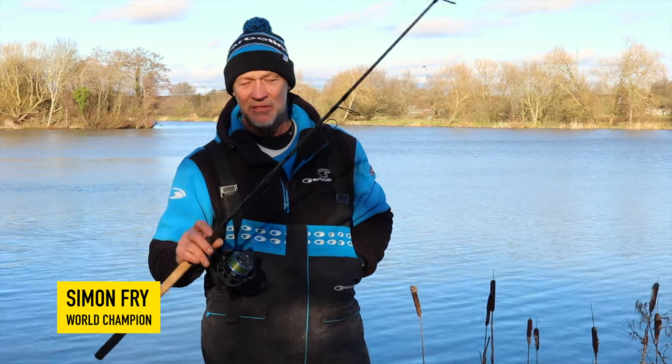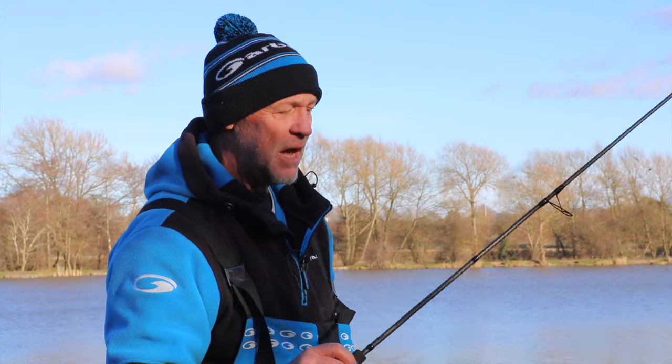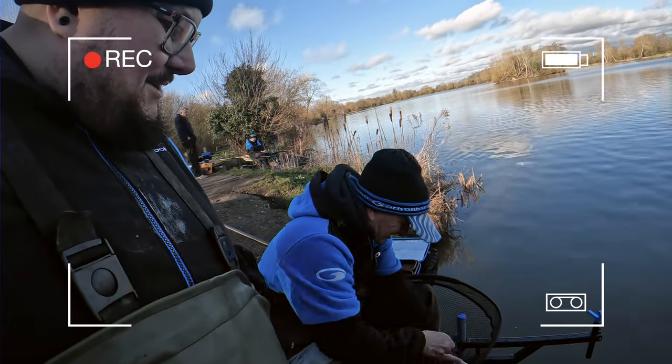Afternoon, everyone. We're here at the stunning Barston Lakes. Lovely little winter's day fishing, although it's more like spring today. The boys have been carp fishing, but I've done a bit of skimmering today.